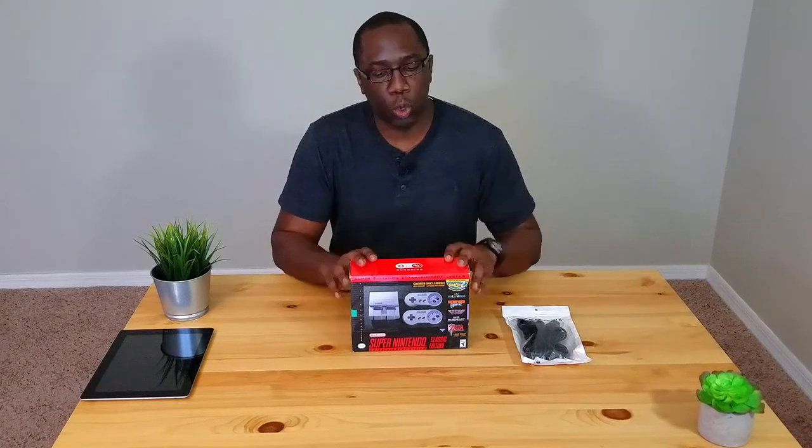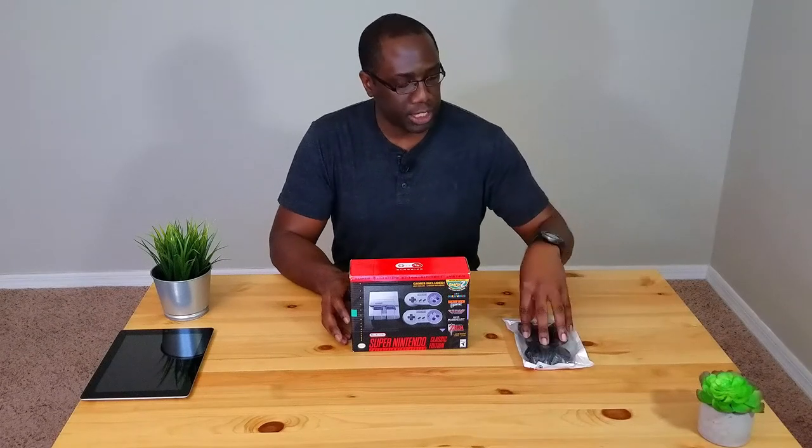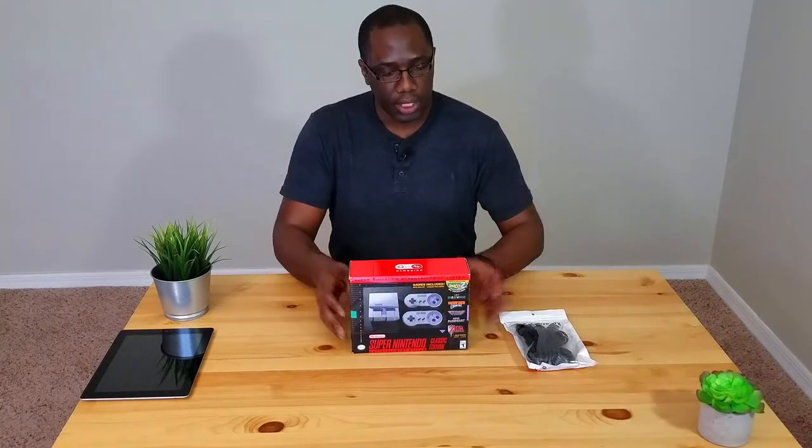Sitting that close to the television isn't the best thing. The cords in here should be a little bit longer, but I also received some extensions so I can sit further away from the TV — probably on the couch or the sectional — and still be able to control and play my games. Let's talk about the games. We have 20 games here.